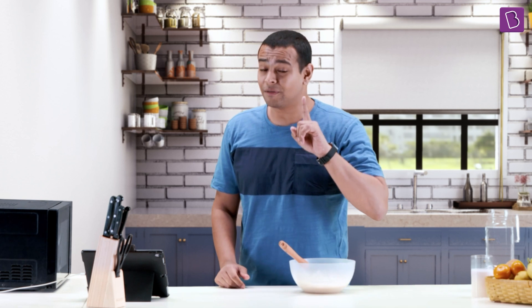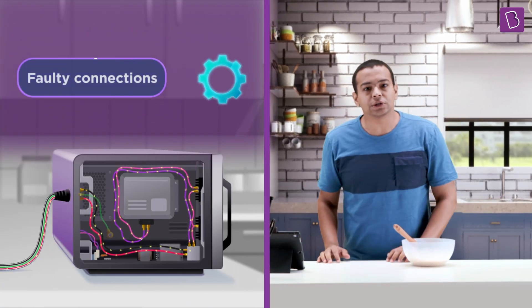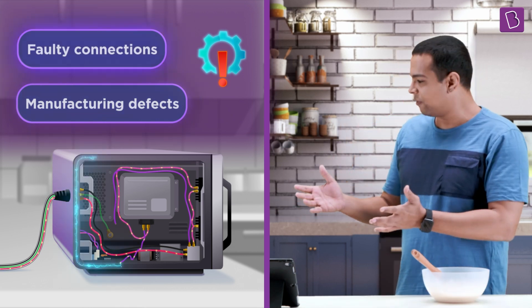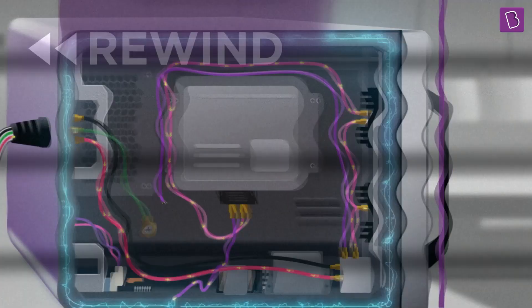Things, unfortunately, don't always work as they are meant to work. Sometimes, due to maybe faulty connections or some defects in the components, there can be an unwanted current that flows through the casing of the appliance. Look at that wire.